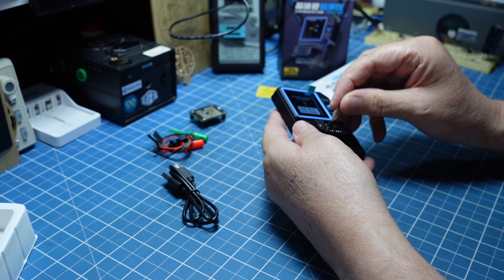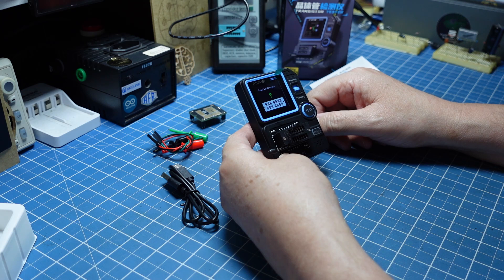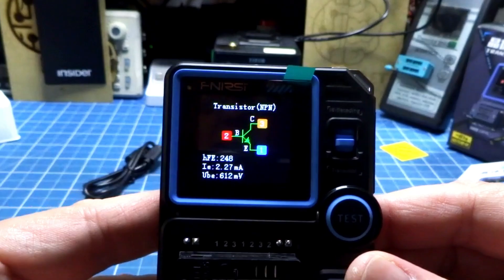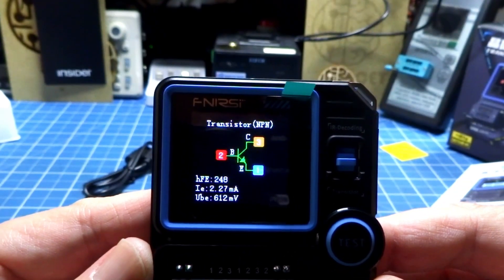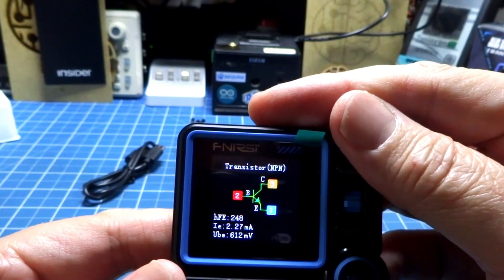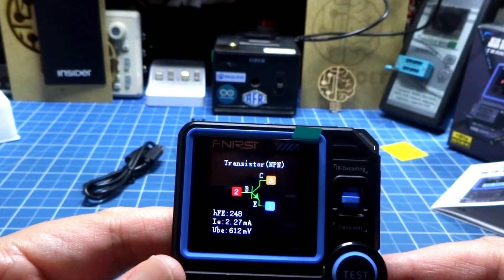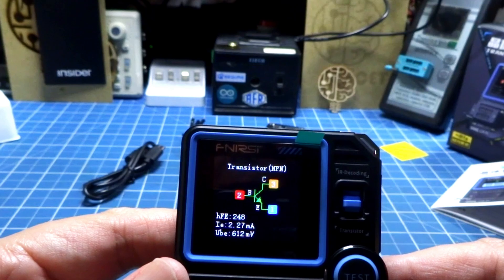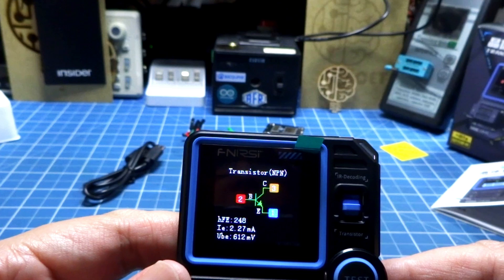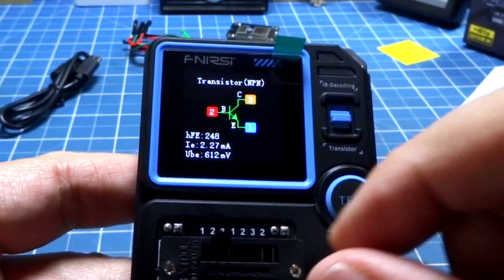Vou pegar aqui um transistor e vou colocar aqui para ver tudo que eles nos entregam. Aperto o teste, o teste está em progresso. Está lá o nosso transistor: Base 2, C3 o coletor, Emissor 1, o HFE que o pessoal sempre precisa está aí, e traz o VBE também. Algumas informações muito interessantes. A telinha é pequena, menor do que alguns que a gente já tinha.